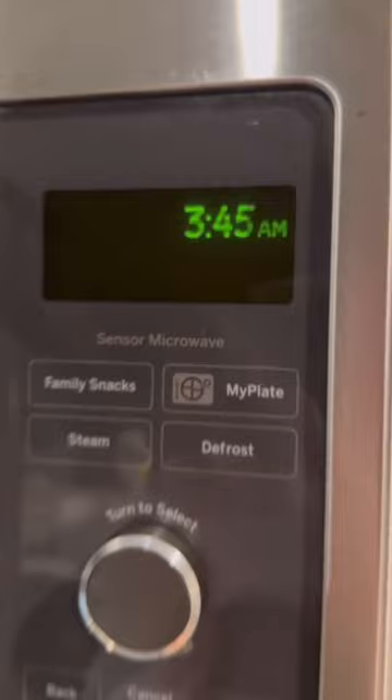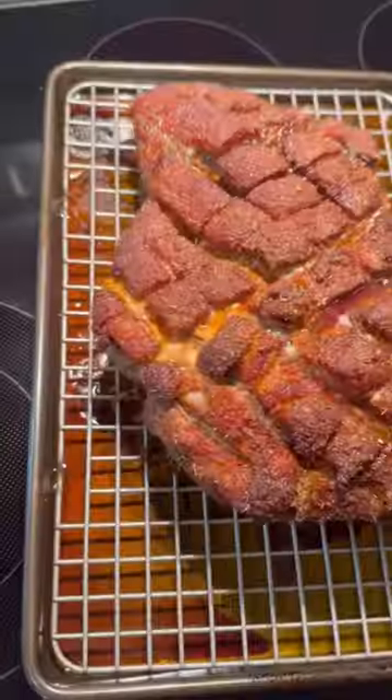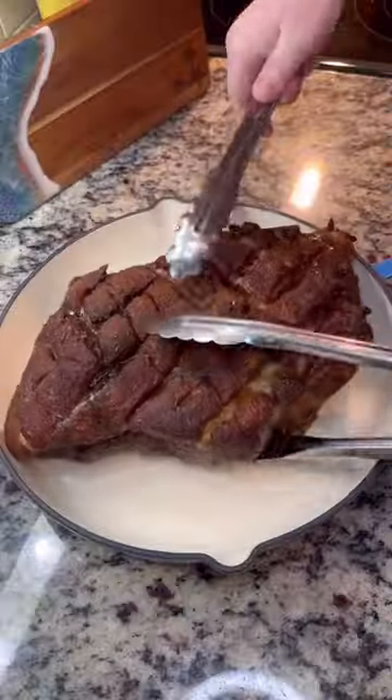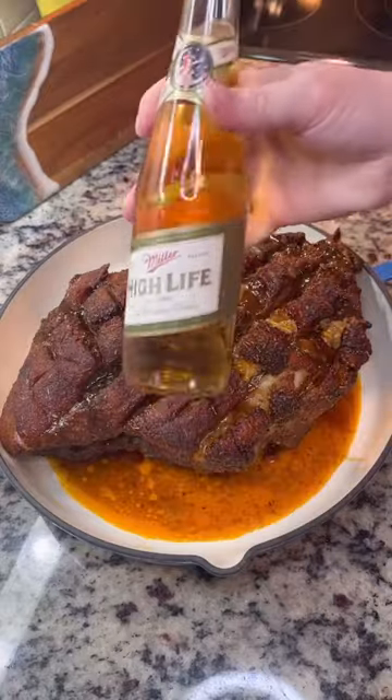I woke up hella early to get this going because it needs some time. The first round, I'm gonna elevate it and bake at 250 Fahrenheit for four hours. Then I'm gonna transfer it to my braising pan — make sure you give it those juices back — and then add whatever liquid you like.